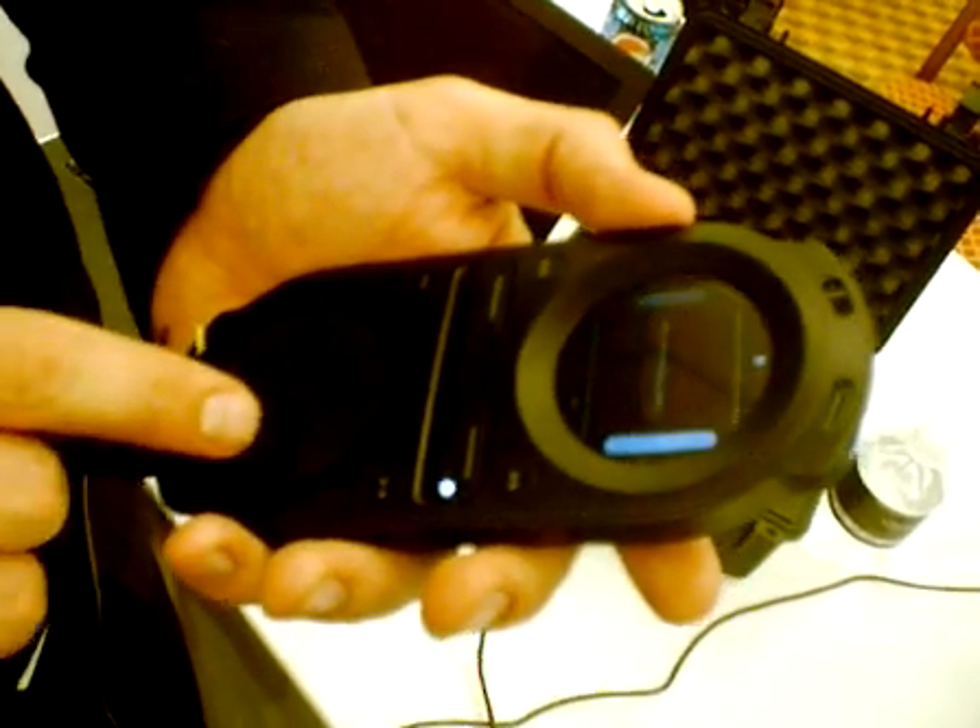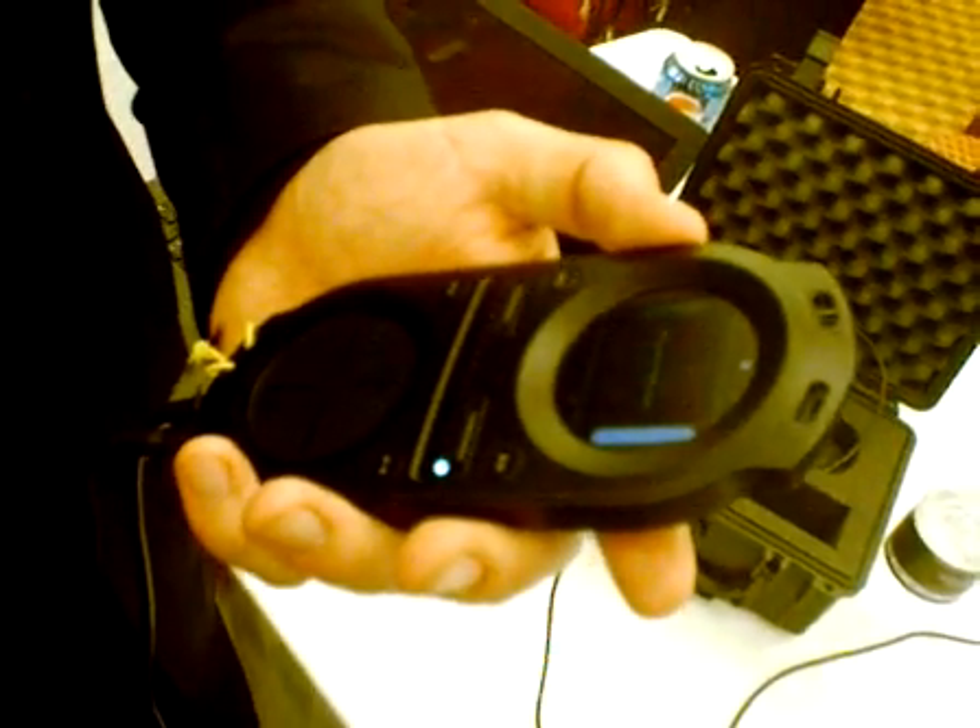Will the device do the beat matching for you? We want to keep the skill set in there. For guys just starting out, there will be an optional setting — if you want automatic beat matching, you can have that. But basically, I understand you're a purist.